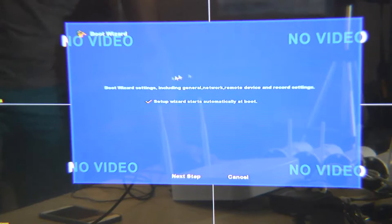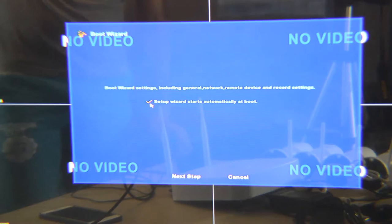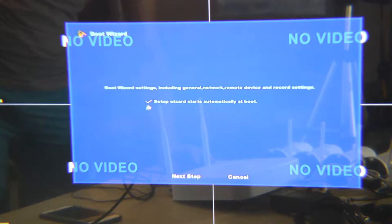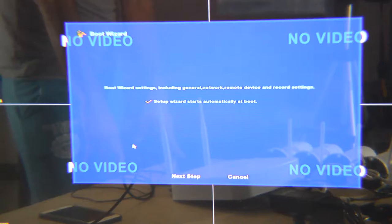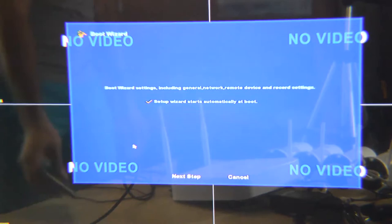This is the first setup screen. If you uncheck the tip here, in the next setup you won't see this screen again — just unmark it. All Bortox products are made for easy installation and do-it-yourself setup. It's very easy to set them up and to view your home or business on your cell phone.